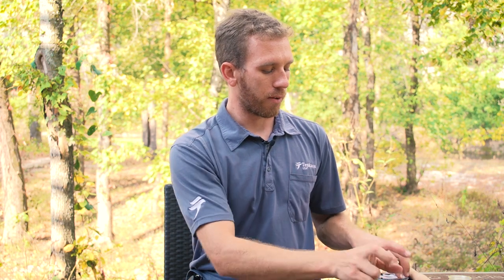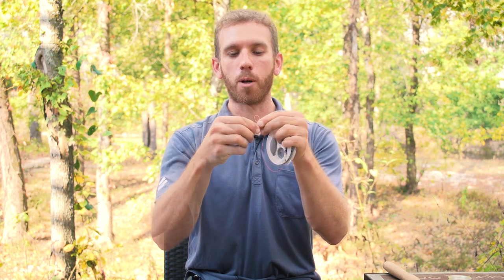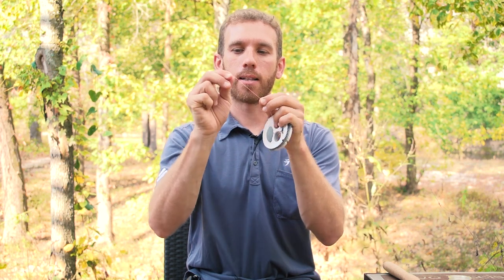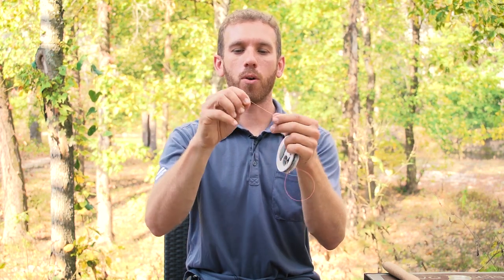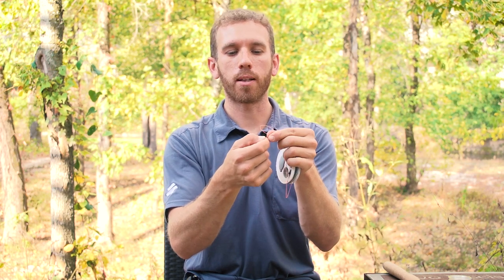If you're using what we call the level line, you're just going to tie a very simple stopper. Any knot works okay here. You're going to tie that on both ends of the line, and then the line that goes on the rod tip — here's where we use the one knot that I like to teach.